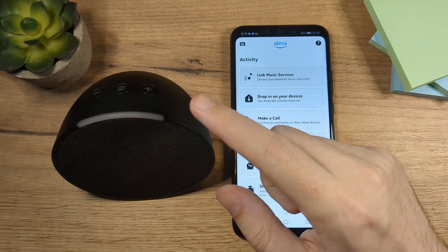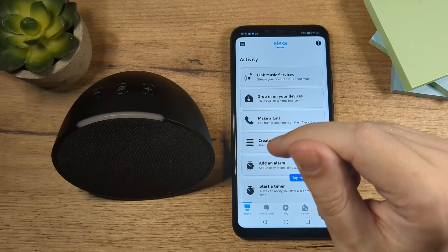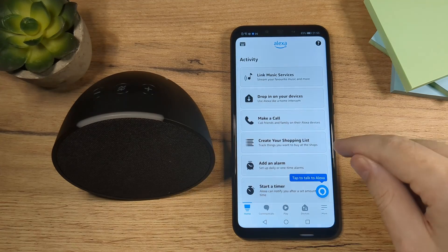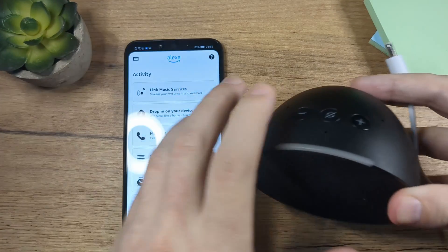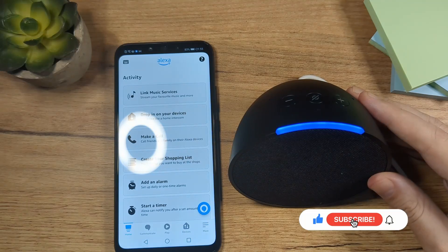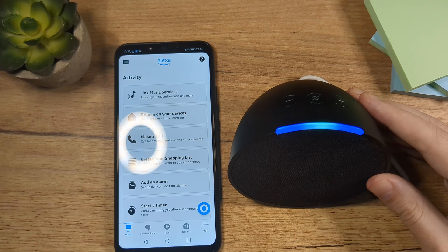And that's pretty much it. Now the app is ready. The only thing we need to do now is to plug in this thing. So I'm going to do it now, and then you'll see that the app is going to automatically recognize this device. So here is the cable. I'm going to move the phone here and just plug this in. It's going to start by itself.